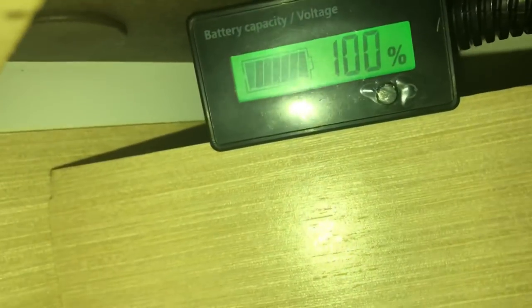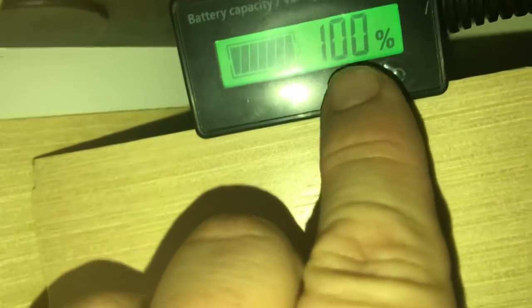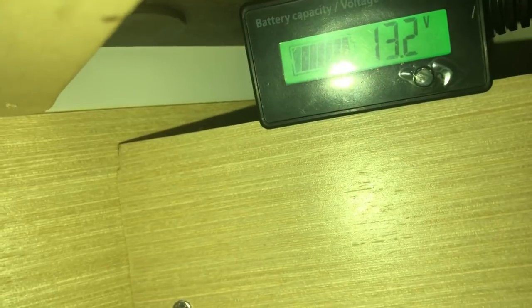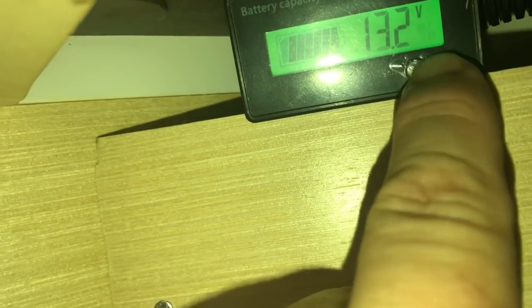You can see from the reading on our meter that it is fully charged. It is approximately 5 o'clock in the evening and we're just going to see what happens to the battery over the next few days. I will come out every evening at around five o'clock and take a reading to see where it's at.